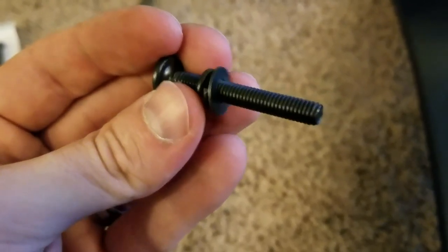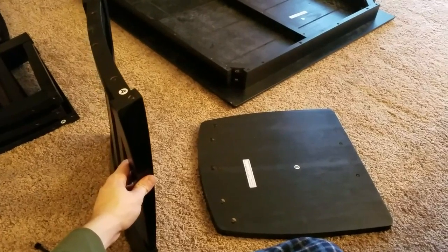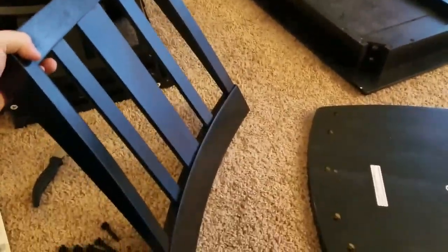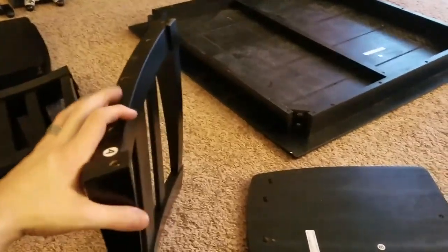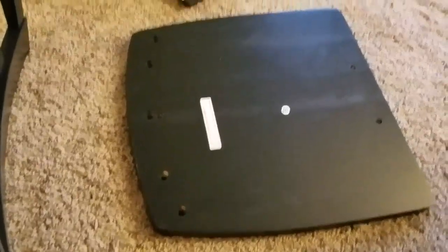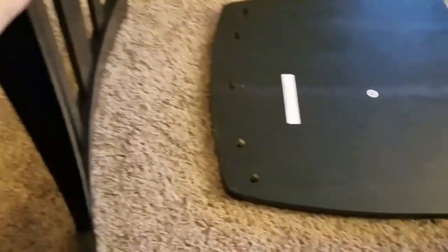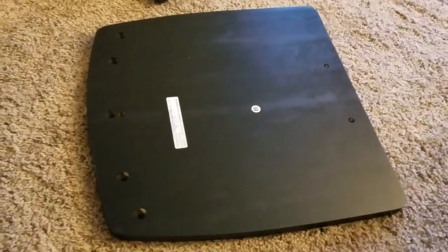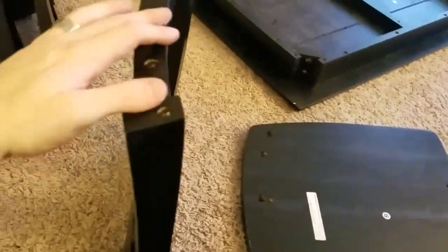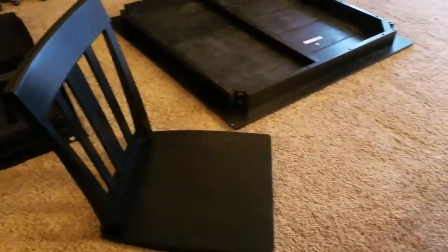First, you're going to put on the lock washer and then the flat washer for all five of them. Once you get the screws set up, you're going to get the back of the chair and have it upside down with the curve facing inwards towards the curve of the seat, positioned as such — upside down so you can see the two holes at the top and all the holes here. Put the seat right on top, line up the holes, and go ahead and screw in the screws. And there it is.